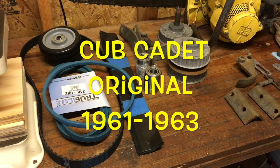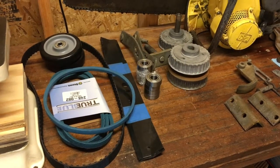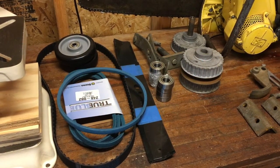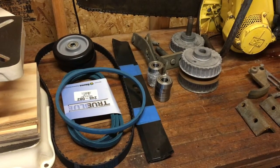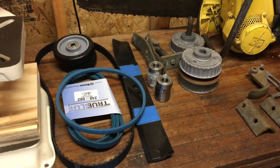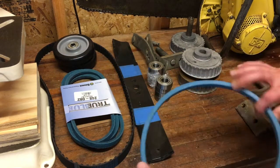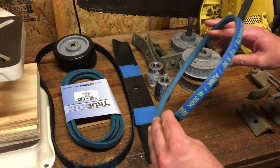Hey guys, I just thought I'd show you some of the new parts I got from my mower deck restoration. One of the fun things about doing restoration is searching for the parts you need. Anyway, I got some new belts — these are the blue belts.